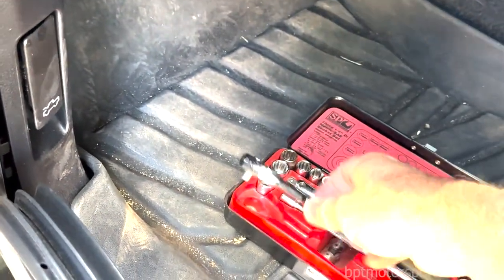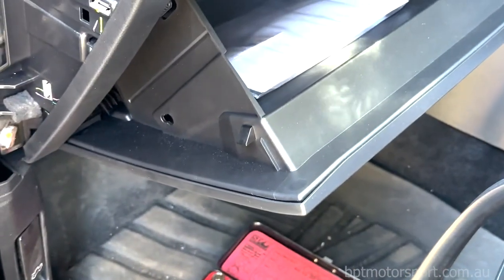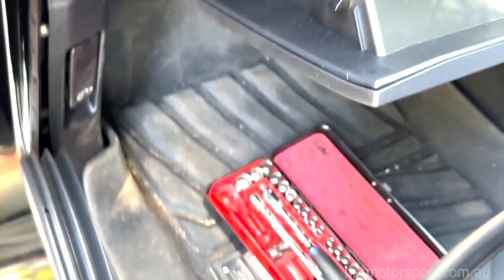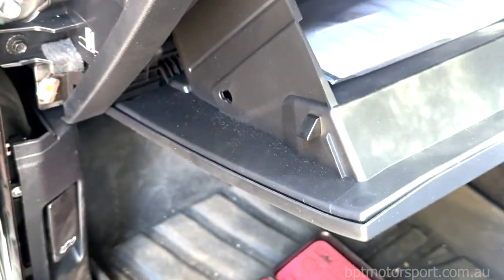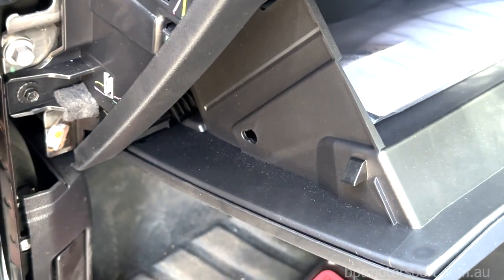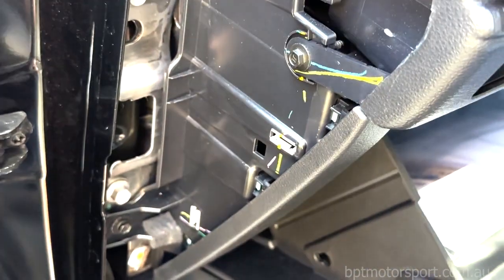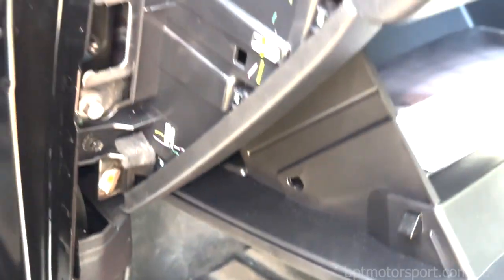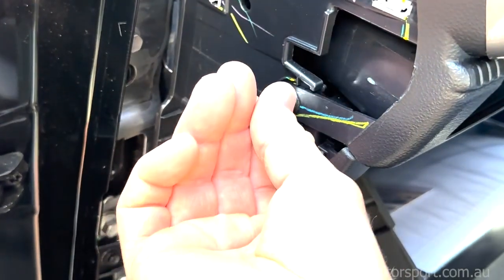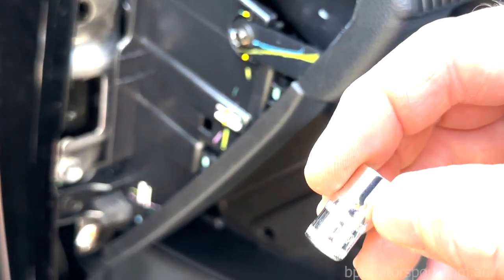It's just a plastic panel screw, so we'll remove that. I've just got a quarter-inch drive set here which I use with a ratchet and small extension. It looks like probably a seven mil - yes, a seven millimeter socket will do it.